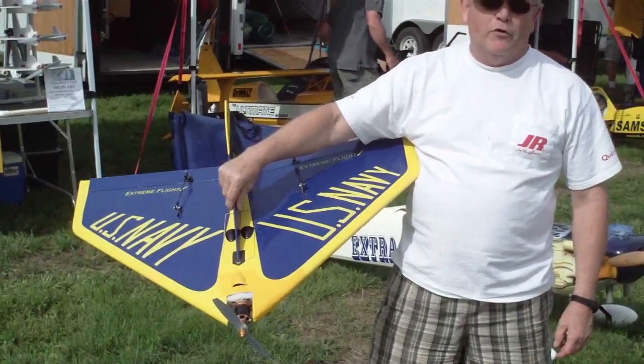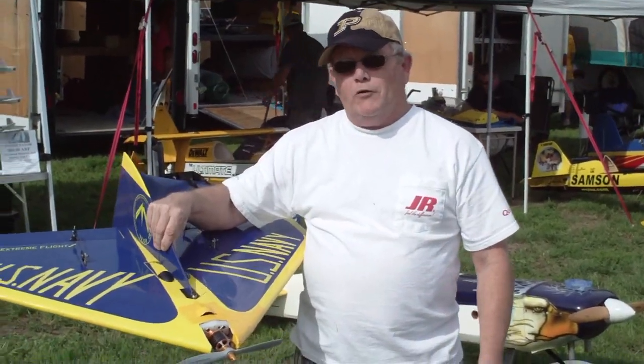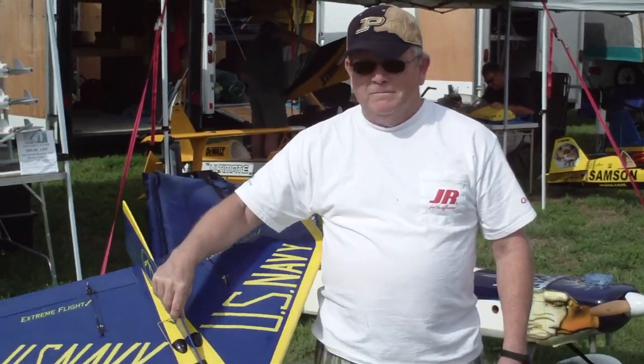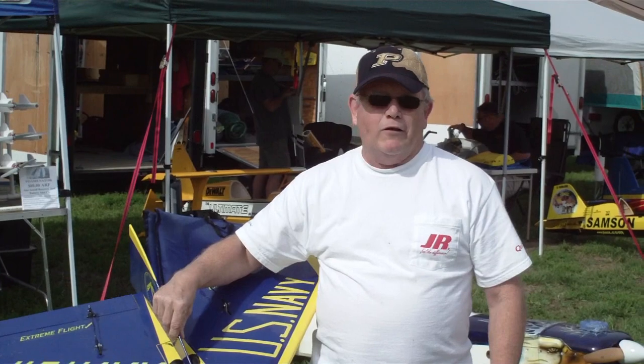This is the Xtreme Flight Outlaw. It's made for gas, but I'll convert it to electric. My friend, the owner Michael Dan, custodied the Scorpion Motors for it. We're running about 2100 watts at 97 amps, somewhere in the 170-180 mile per hour range. That thing really moves out. So it's a Scorpion motor — a Scorpion helicopter motor that we've modified to put on the Outlaw.